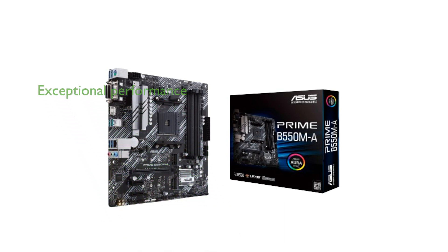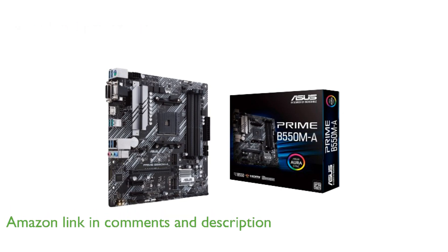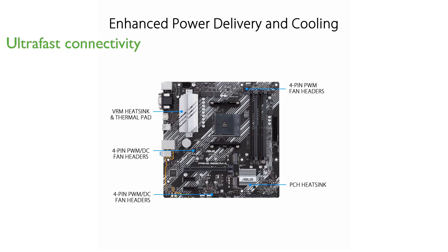The ASUS Prime B550MA Wi-Fi 2 motherboard is designed to harness the power of third-generation AMD Ryzen processors, providing users with exceptional performance capabilities. With its PCIe 4.0 and Wi-Fi 6 technology, this motherboard ensures ultra-fast connectivity and seamless data transfer across devices.